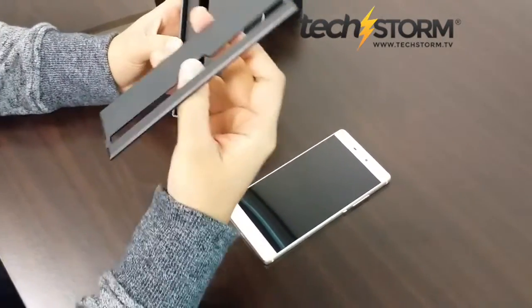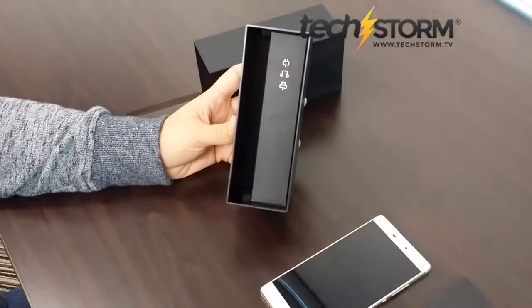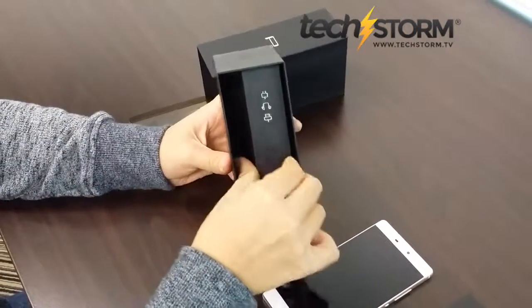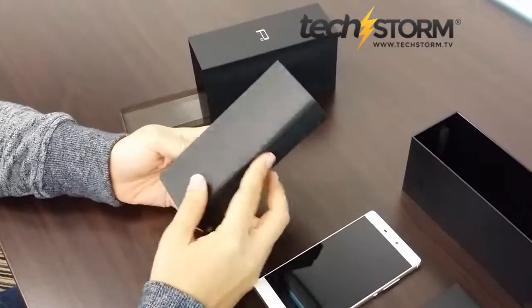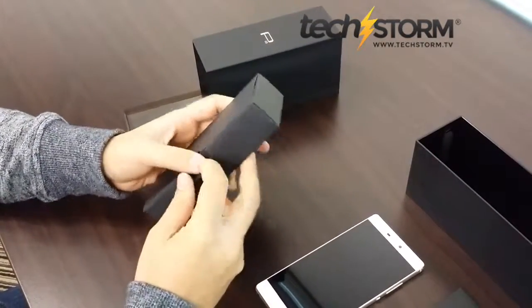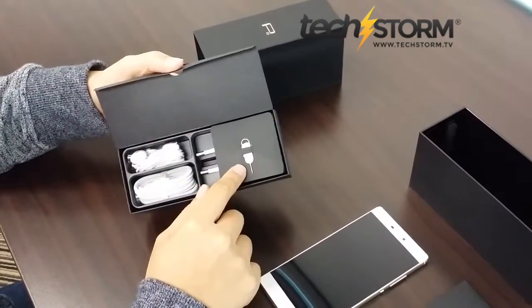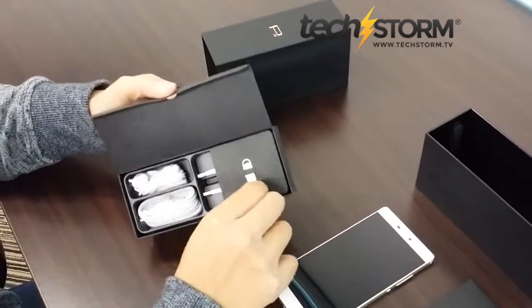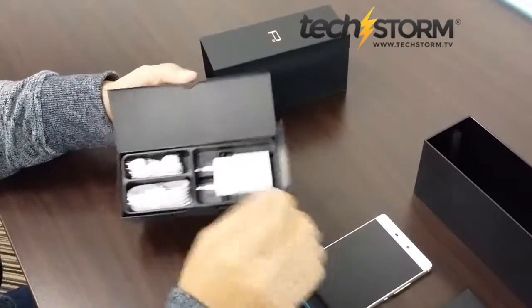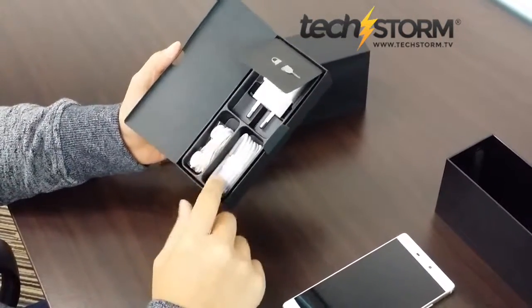Inside you've got your instruction manuals and a whole set of cables and charging ports. They kind of followed another renowned brand as to the SIM card slot, your charging head, and data cable.